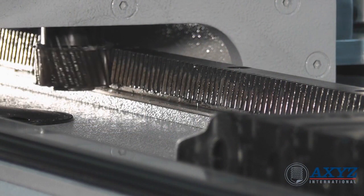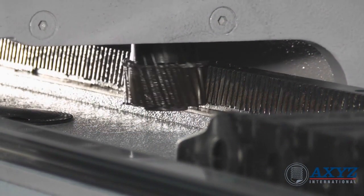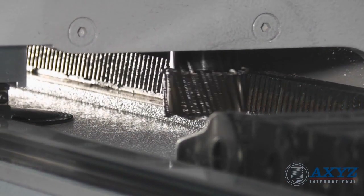The X and Y axis are driven by helical rack and pinions for superior high speed performance, low wear, greater accuracy and smooth cutting.